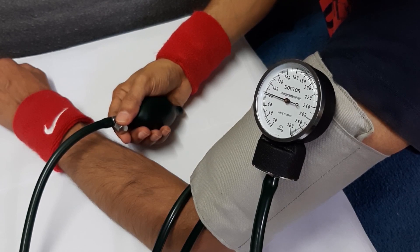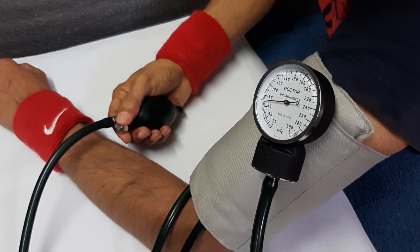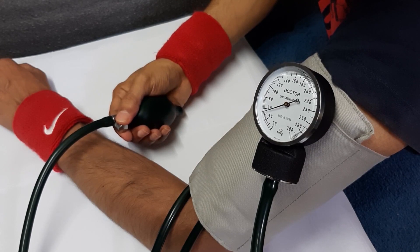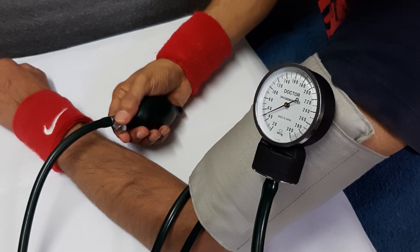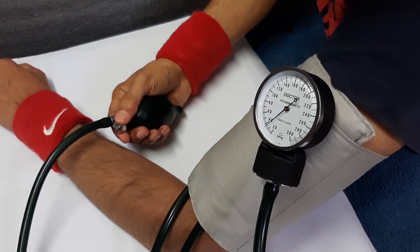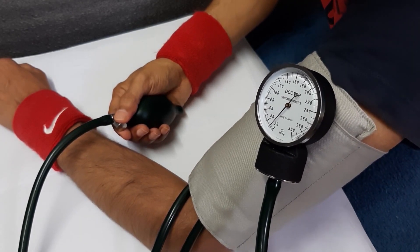The last fluctuation of the needle is the diastolic pressure. Mine is normal. Normal blood pressure is 120 over 80 mmHg.